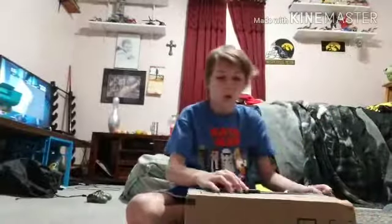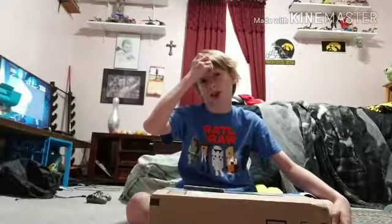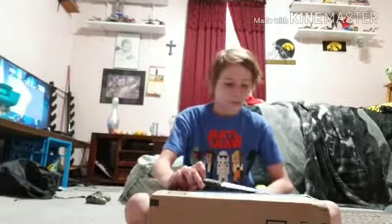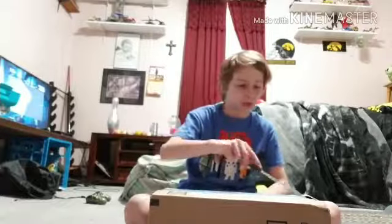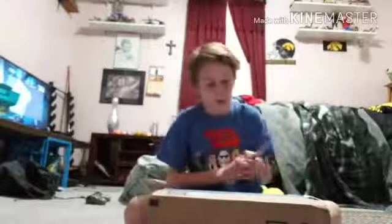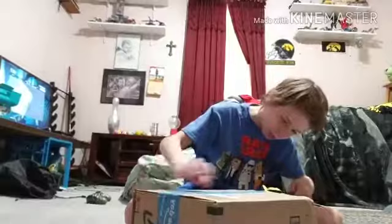I'm going to make a couple of shoutouts. Shoutout to Suddenly Apples — he is the best YouTuber ever, he was on my live stream, so go subscribe to Suddenly Apples. He comments in some of my videos and you can look up his channel. And shoutout to Night Vision Wolf. Okay, so let's open this thing up.